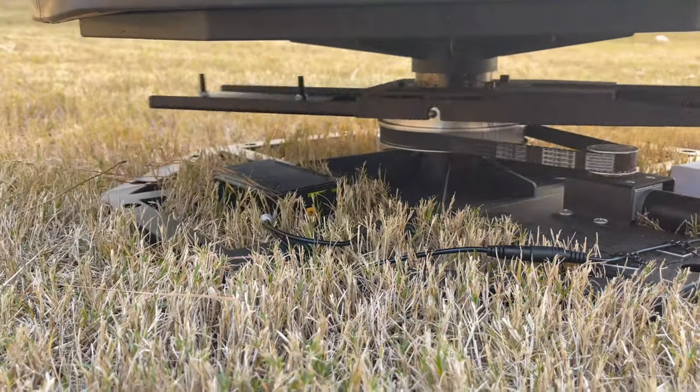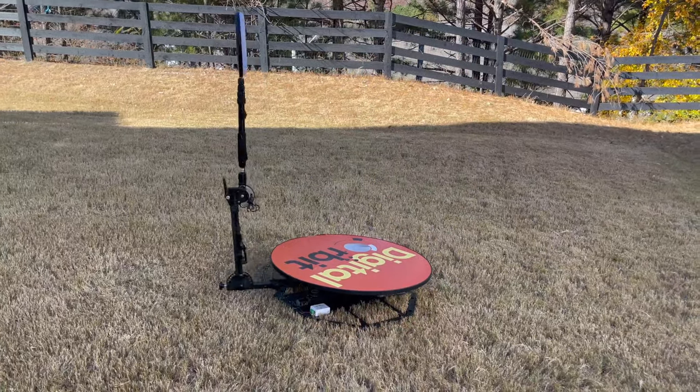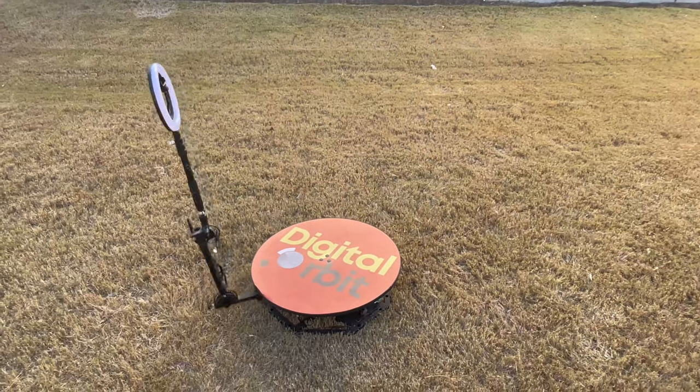Then, voila! Magic! Now your booth is completely wireless.